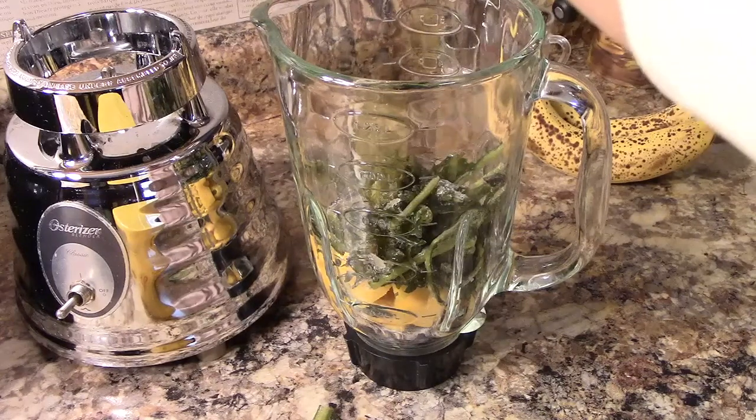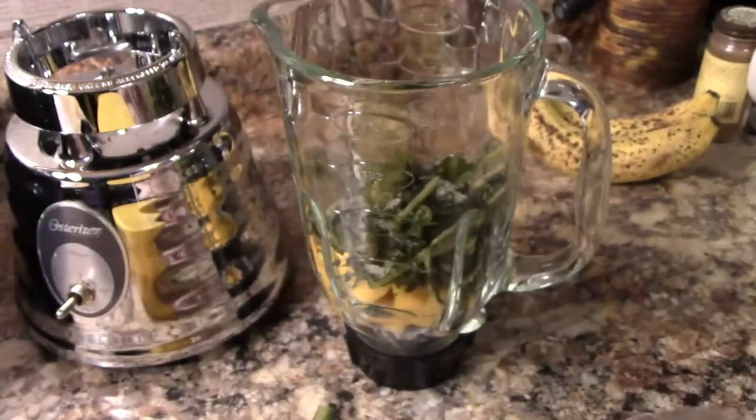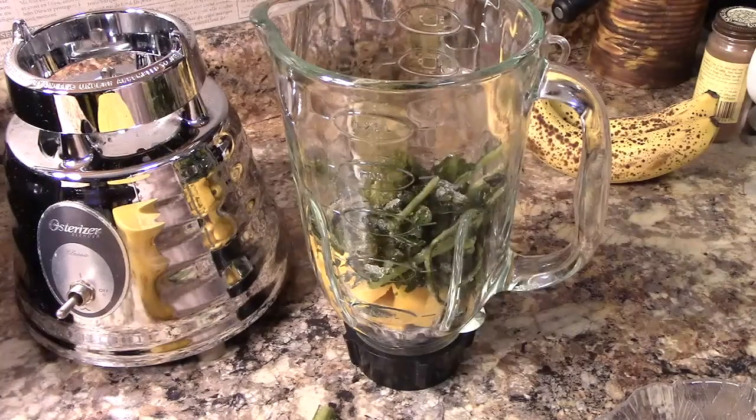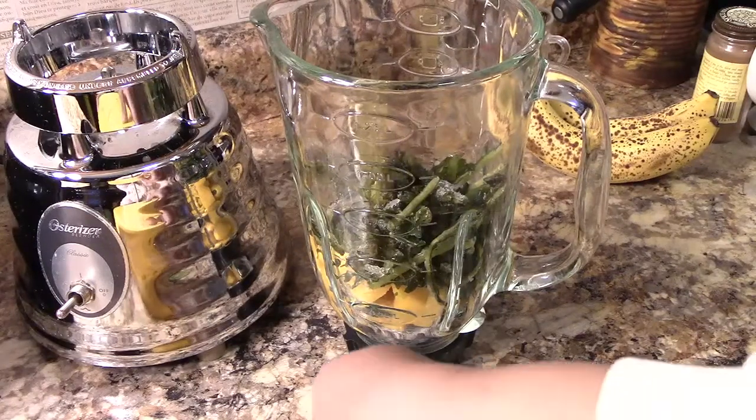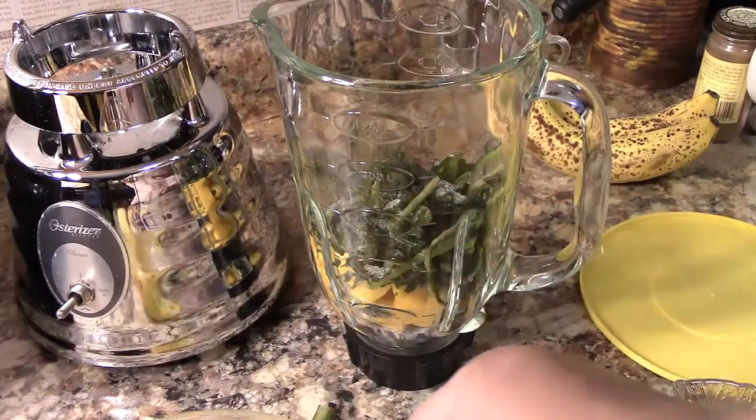So I have the mango and the dandelion, and on top of that I'm going to add a few rings of pineapple. You can't have a tropical smoothie without pineapple!